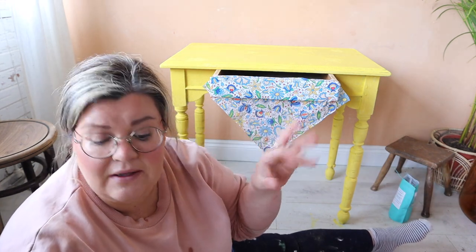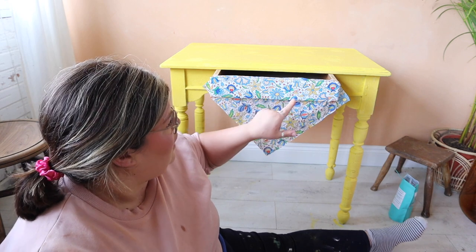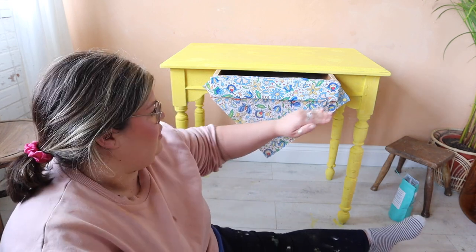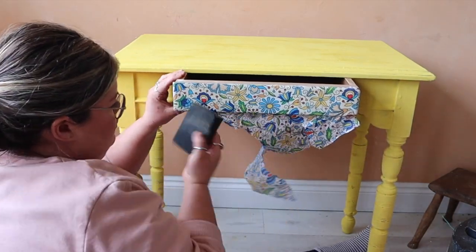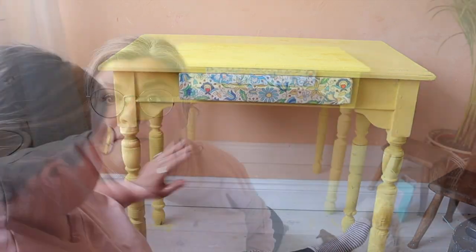I'm leaving it to dry before I trim it. You could cut the excess off, but if you trim the edges before it's dried it's very likely to rip, so I'm going to wait for it to completely dry. Once it's completely dry, the easiest way to trim around the edges and get a nice line is to use a sanding sponge — just rub away at the edges until the napkin tears and that gives you a nice line.